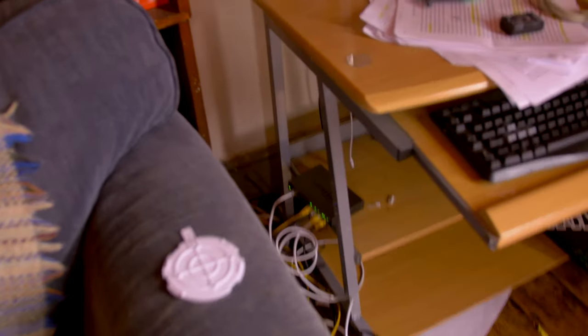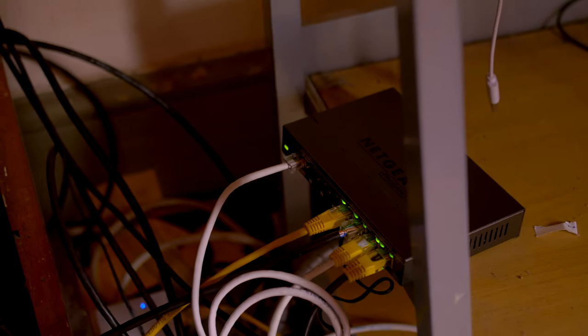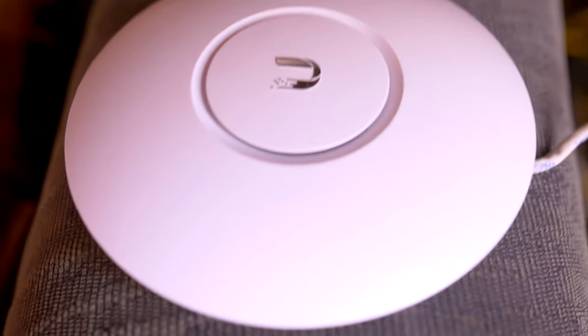I'm not sure why, but that PoE port just doesn't want to work — it won't power the Ubiquity — so I'm going to have to move it back to the PoE adapter. I do have a white LED on there now.